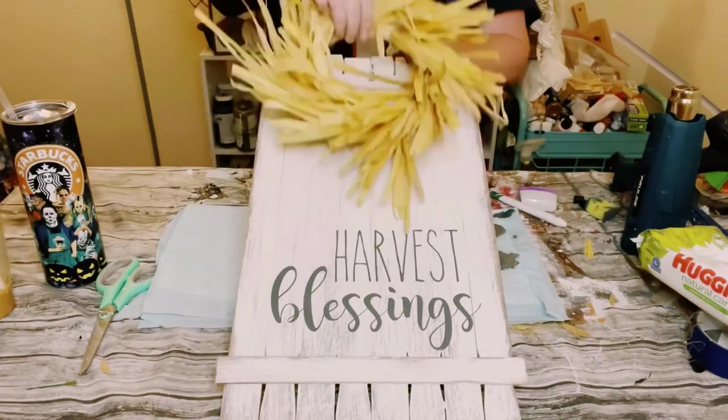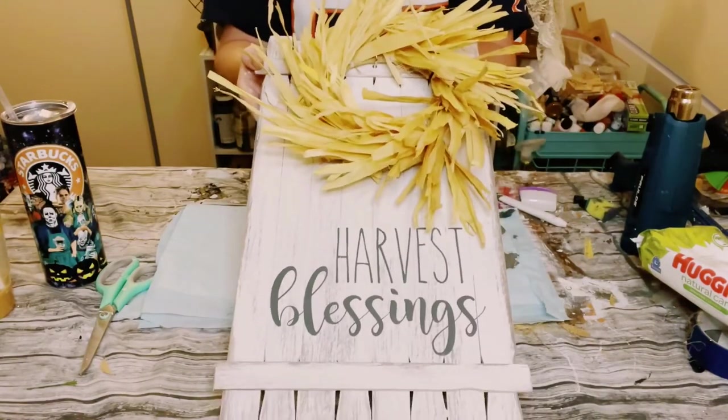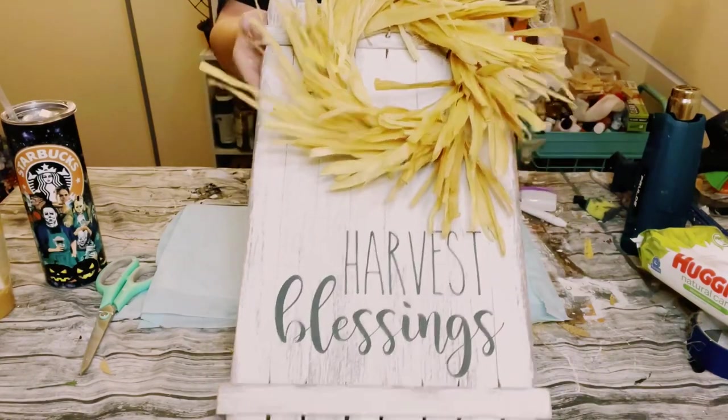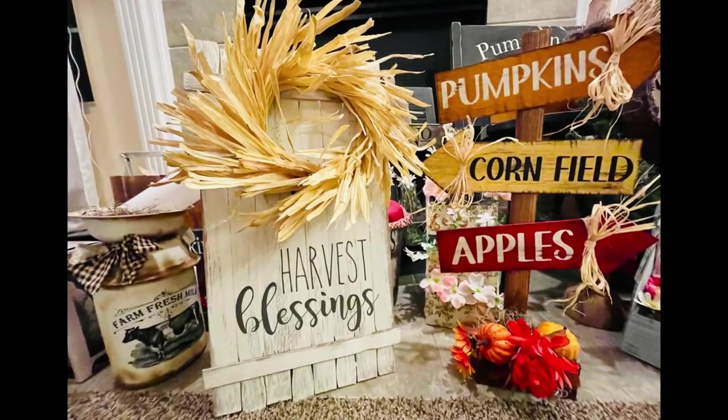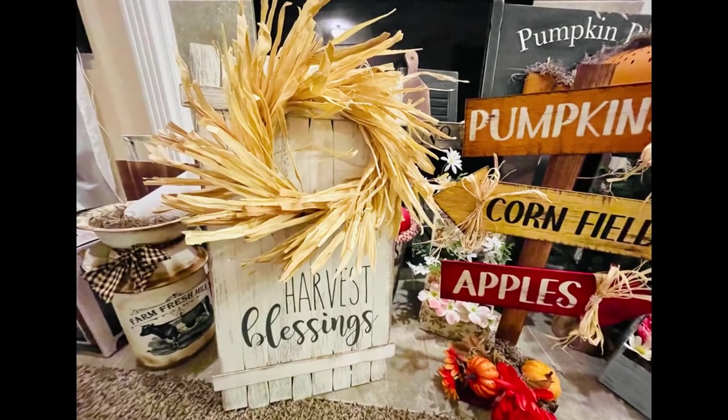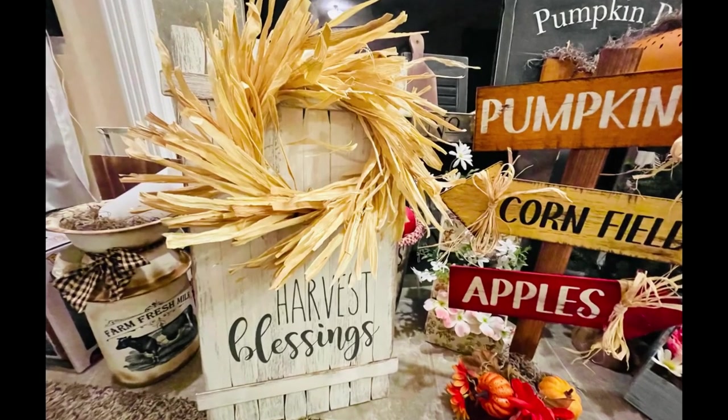I love how this looks — this came out so adorable. I hope this inspires you guys to create your own in your own special way. If it did, please be sure to sprinkle the love. Thank you so much and I hope y'all have a good rest of your day.